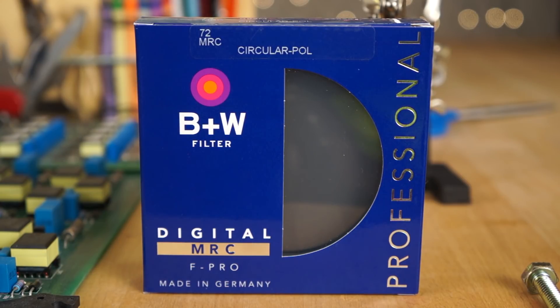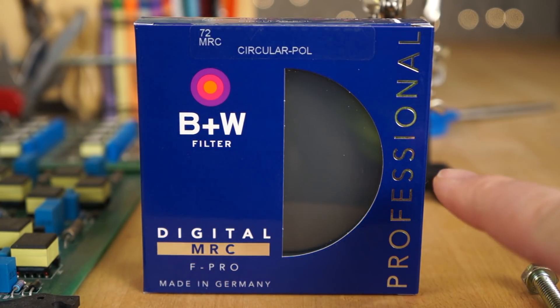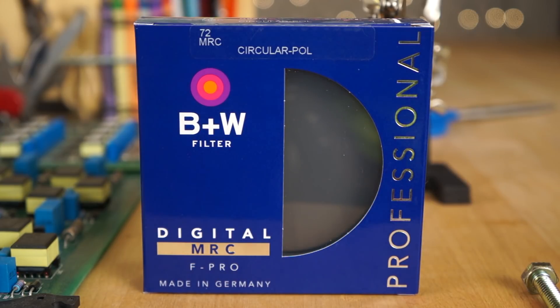Hey guys, what's happening? It's Jay from Sony Alpha Lab, and what I want to go over in this really quick video is polarizing filters. In this example, I have the B&W 72mm Circular Polarizer MRC Filter, and I'm going to mount it up to the Sony RX10 Mark IV.